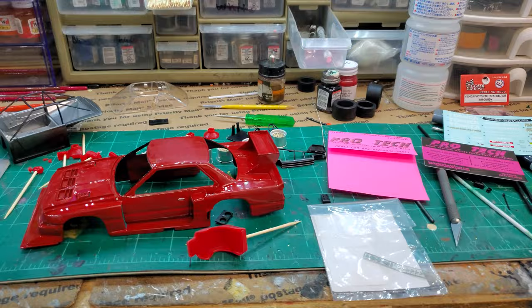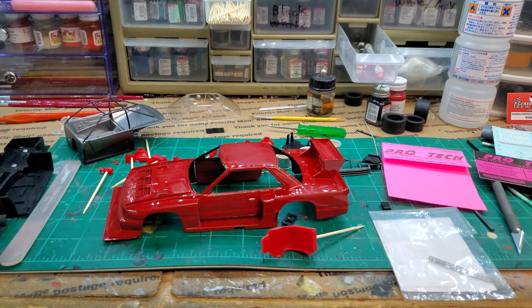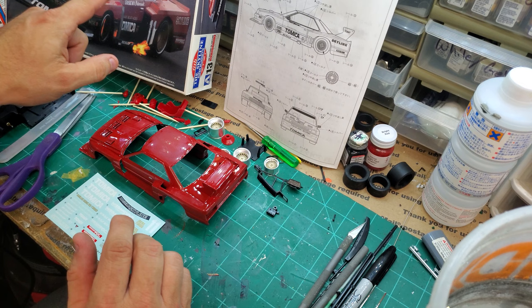Let me get these decals on here. I'm going to give them a shot. I'm not a decal guy at all — zero — but we're going to try. I'm going to get some hot water and we'll see what we can see. Let's get a couple of these on before my phone runs out of memory. I am really intimidated by decals, but I've got the box, the instructions, and the body.